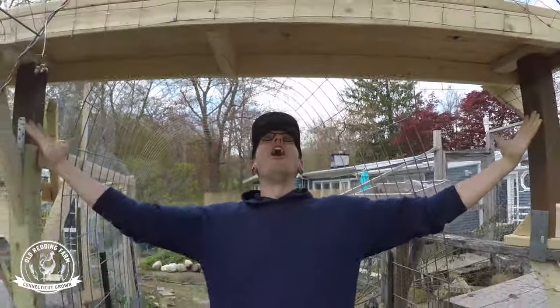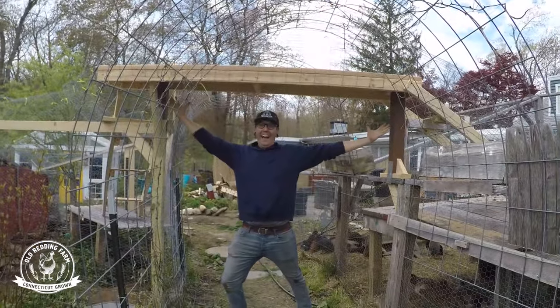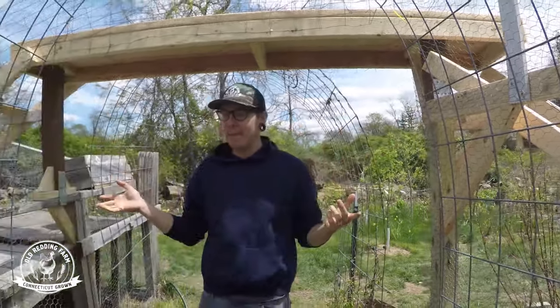Behold the chicken skybridge! Hey guys, thanks for joining us today. I'm gonna show you how we built this chicken skybridge for our chickens.